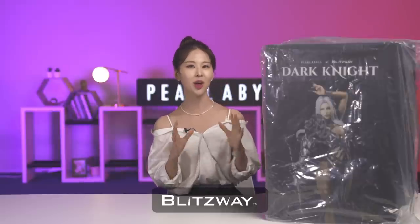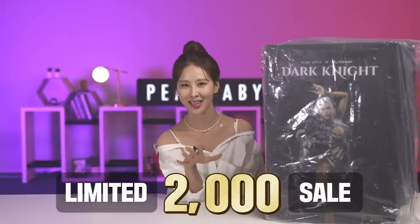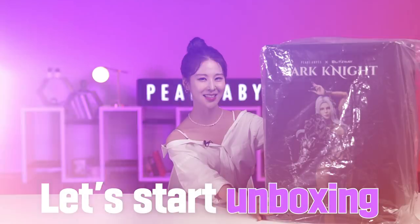We are here to see this magnificent statue held inside. Before I start, I should mention that this very figurine is co-produced with Blitzway, a Korean figurine production company well-known for their quality and details. The quantity available for purchase of this figurine is limited to 2,000 — no more, no less. So for those of you who are interested, keep that in mind while watching.